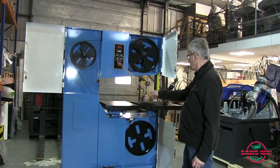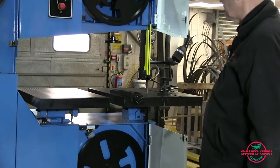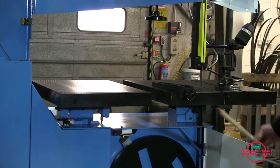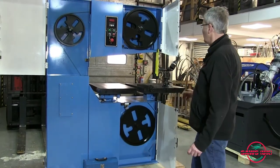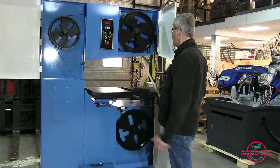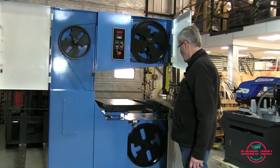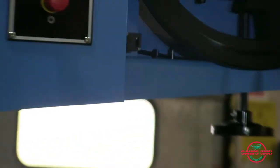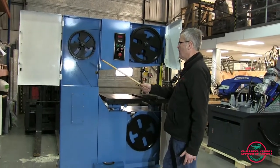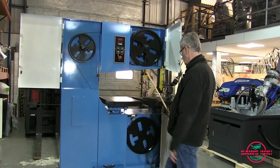Changing the blade is very easy on this machine. All you have to do is remove this table joining link here, which requires one allen key, and down here is a thumb wheel that removes a little flap guard. Then you can easily undo the blade and change it — it's a very fast job. The machine has safety interlocks here, here and here. Because of the new regulations, the machine won't work without them and they are not bypassable.